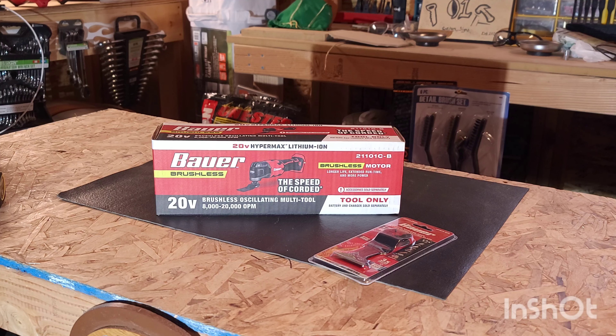This product comes tool only, literally. No battery, no charger, no blades, no accessories. So when it says tool only, it's literally tool only.